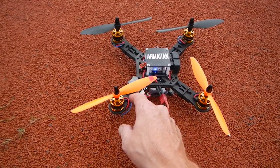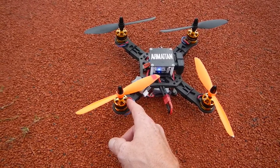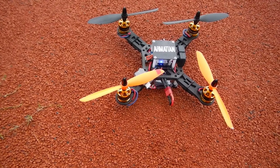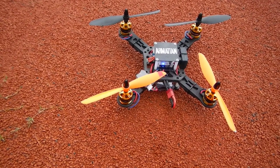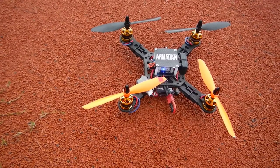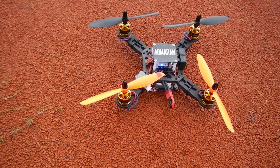I also know, talking with RC Mart, that the bearings are also upgraded on this. They're higher quality bearings, which will also run quieter — and I'm noticing it when flying the quad. The quad runs quieter.